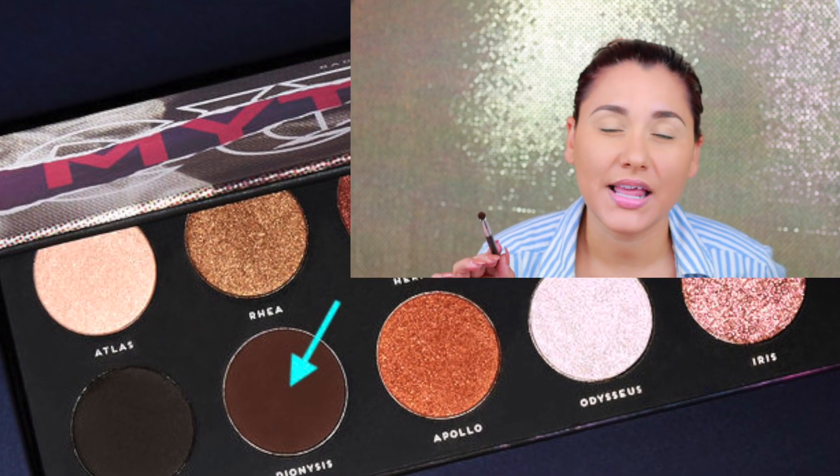I'm gonna apply that slightly on my crease — nothing crazy, nothing major, just like so. Then I'll grab a clean blending brush and keep blending that color.